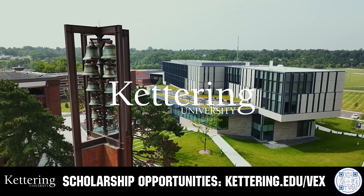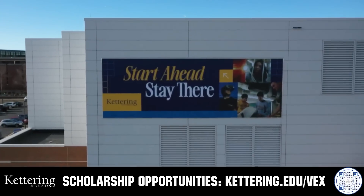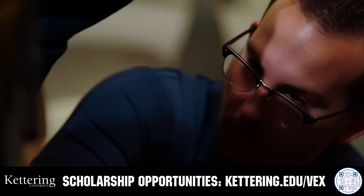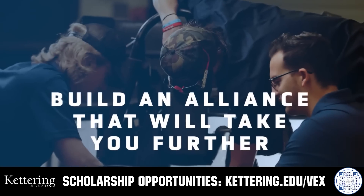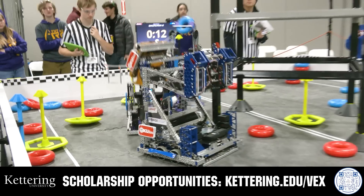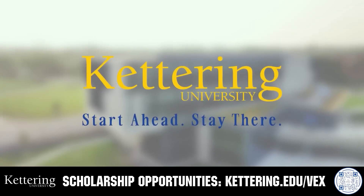True competitors know that every second counts. That's why Kettering University challenges you to dive in right away as a first-year student. Participating in robotics programs helps Kettering students secure a valuable co-op. Whatever your interest, Kettering gives you more space to work faster and win faster. Learn more at Kettering.edu/VEX.